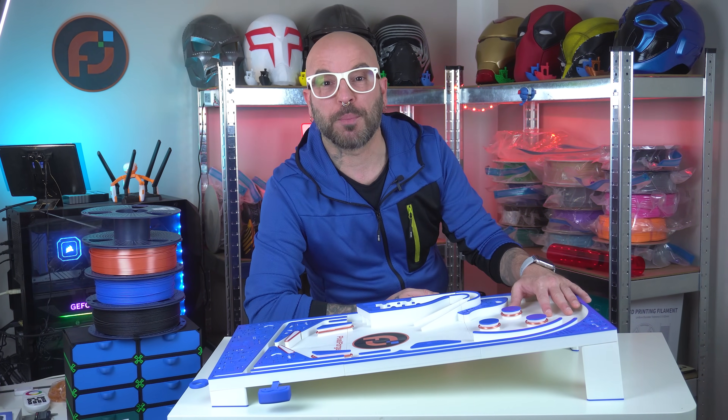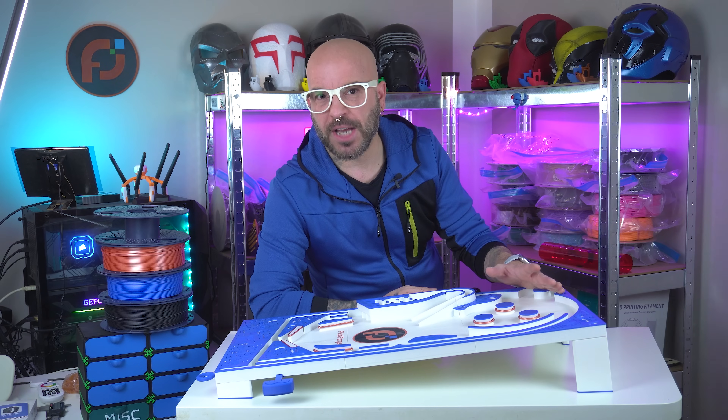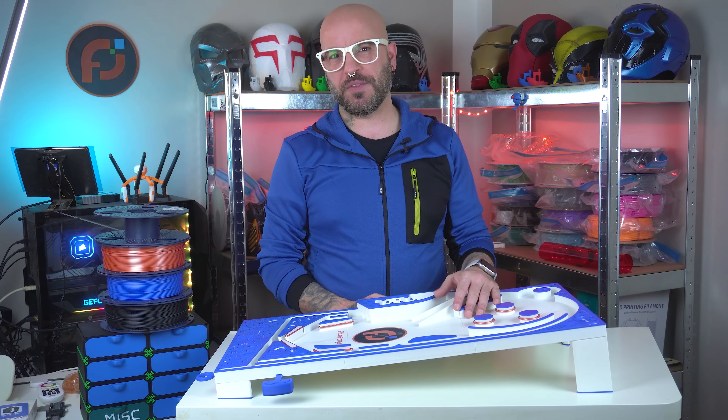Today I'm super excited to share a project that's been a long time in the making — a fully functional 3D printed pinball machine, made entirely with Sonlu filaments. Let's not waste time, let's make it, let's print it, let's roll the video.